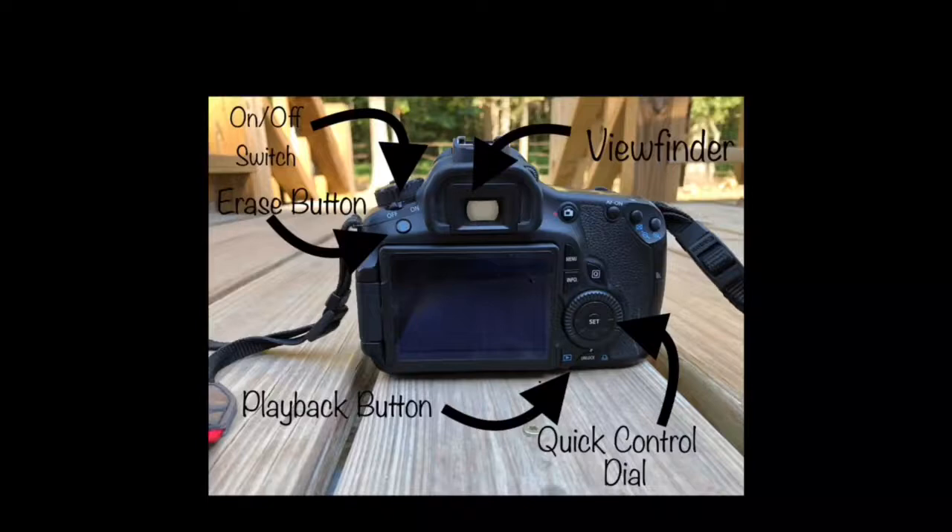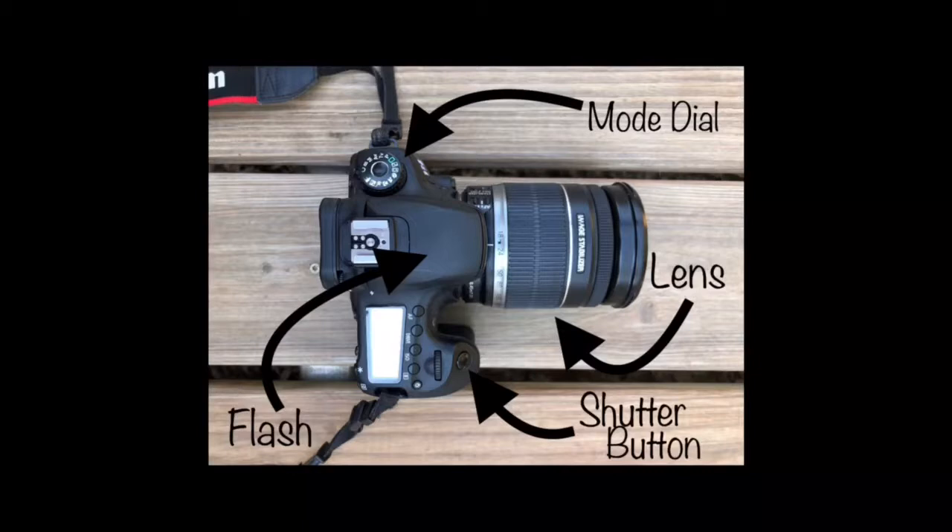In this picture, the mode dial, the lens, the shutter button, and the flash are all labeled from the top view of the camera. The mode dial is where you find all of your modes and you rotate the dial to use the different ones. The shutter button is what you press to take the actual picture — you hold it down so it will focus and then press it all the way to take the picture. The flash is on top of the camera and will come up when the camera thinks it needs it in automatic mode, or it can also be put on manually.